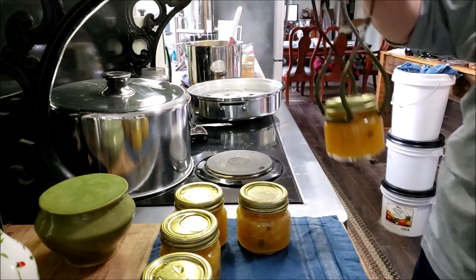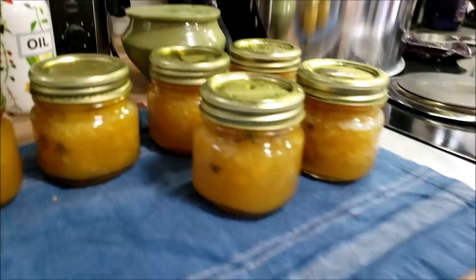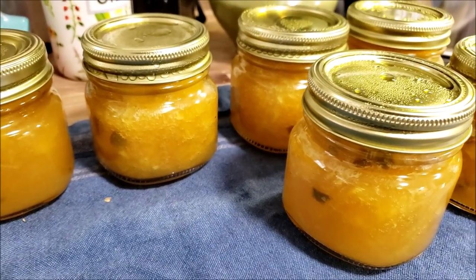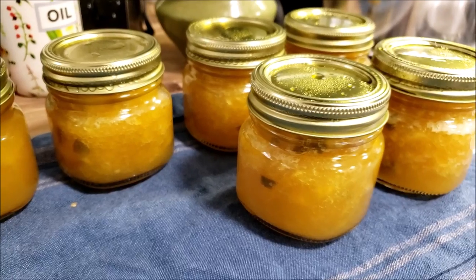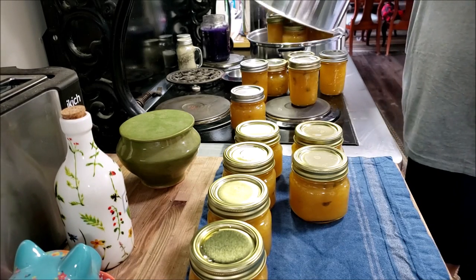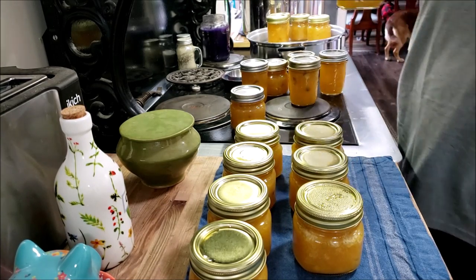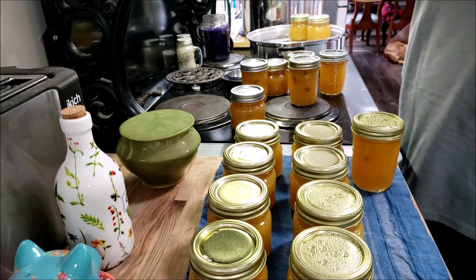The foam dissipated — don't skim it, it's good stuff. Look at that jam! That is some good-looking jam. I stuck a spoon in there and tried it — oh my gosh, this is crazy good. Let me top off my water and get the next batch in. That's number two coming out of the steam canner — always point it away from you. In total I got 18 half-pints out of three batches.